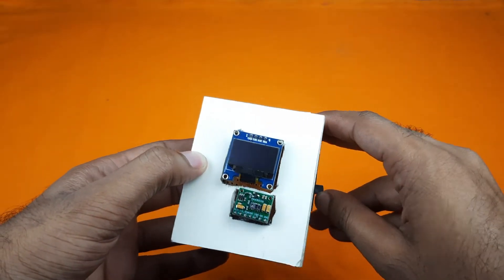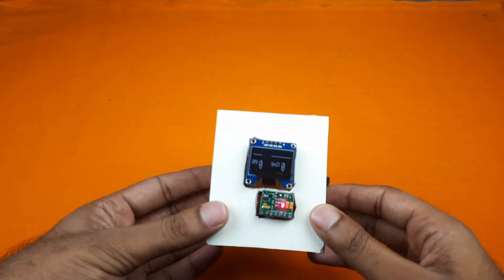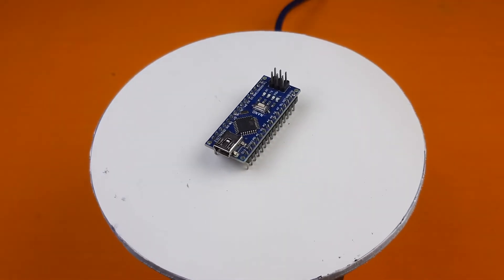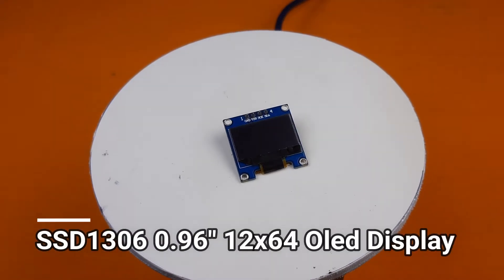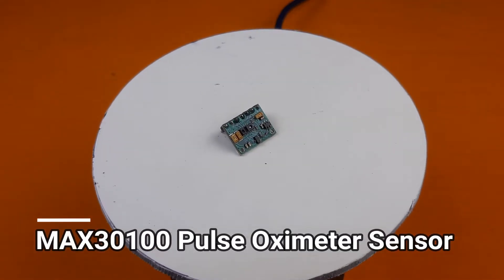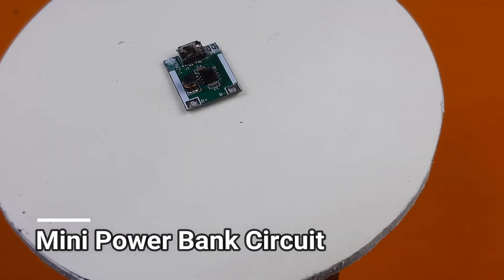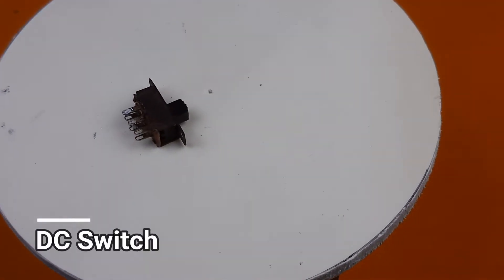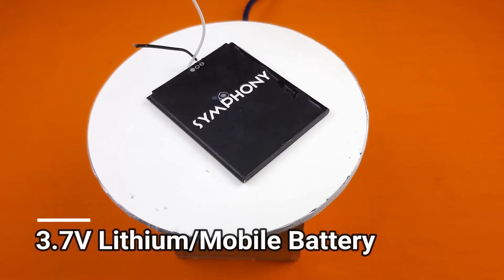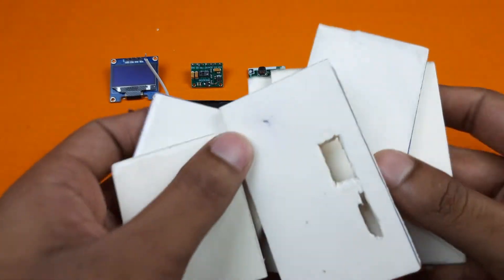In this video, I will show you how to make this DIY pulse oximeter at home. Let's see which components we will need to make this project. I will use this kind of PVC board to make the body of our pulse oximeter.